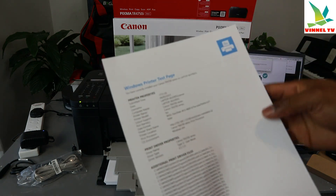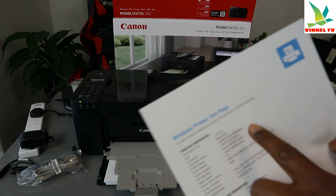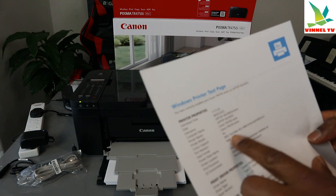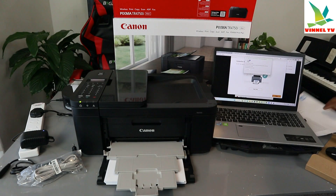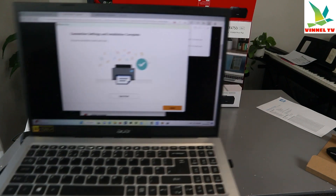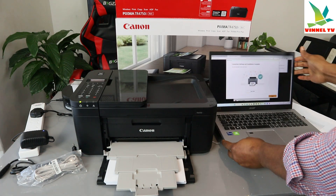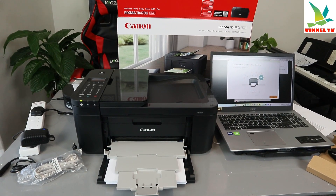The Windows printer test page confirms you have correctly installed your Canon TR4700 series on the laptop. It shows the date, username, computer name, printer name, printer model, and color support — yes. This is how you connect this printer to your computer. Check my next video on how to scan a document. If you found this tutorial helpful, please consider subscribing — it helps the channel. Thank you very much and stay blessed.